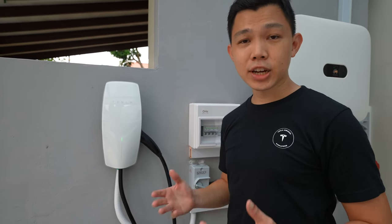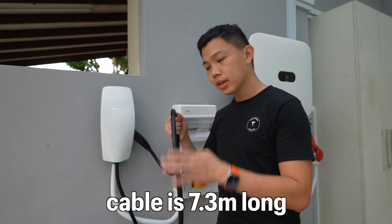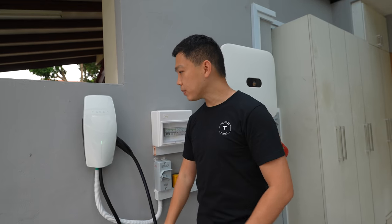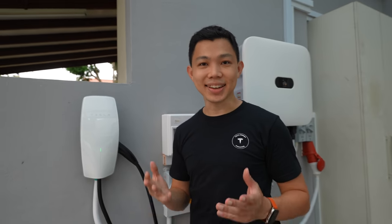Next to me is the Tesla Wall Connector Gen 3. It's got a charging capacity of up to 71 kilometers of range per hour. With the Gen 3, the cable is 7.3 meters long — it's thinner than older generations and more flexible. The faceplate comes in white by default, but you can customize it by buying other faceplate colors to match your Tesla color.